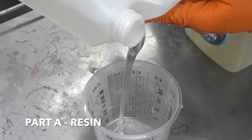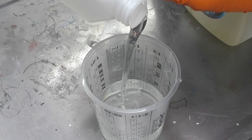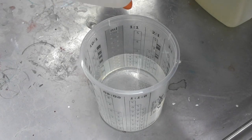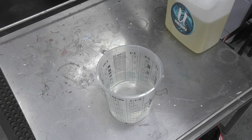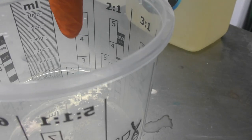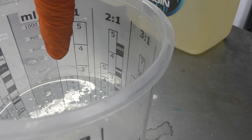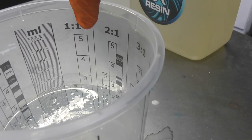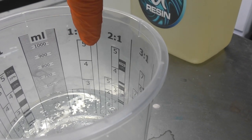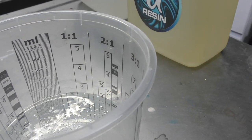Pouring in Part A up to that line — try to be as accurate as possible, as that goes with any sort of mixing of products. You can see it's up to the five line, which corresponds to 500ml. We'll now add Part B up to the next five line, corresponding to 1000ml, so we're mixing a total of one liter.